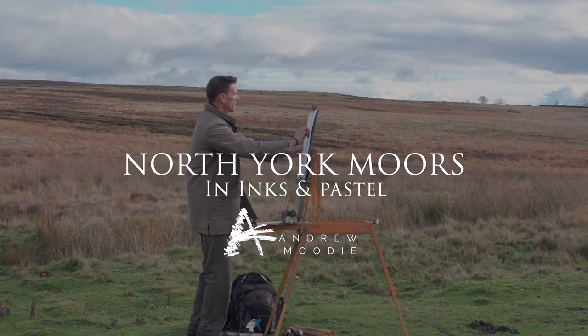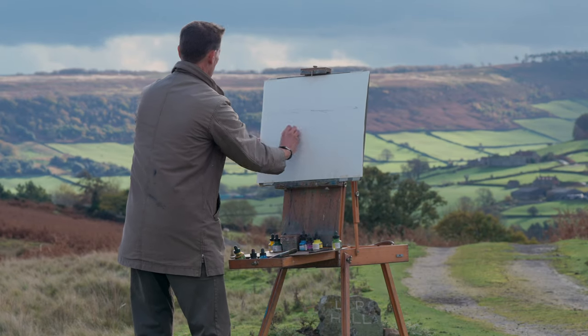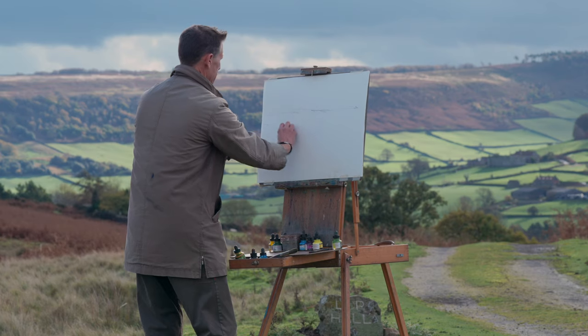Welcome to the North York Moors on a really blustery and cold day in autumn. It's early November here, and we're above the village of Danby.